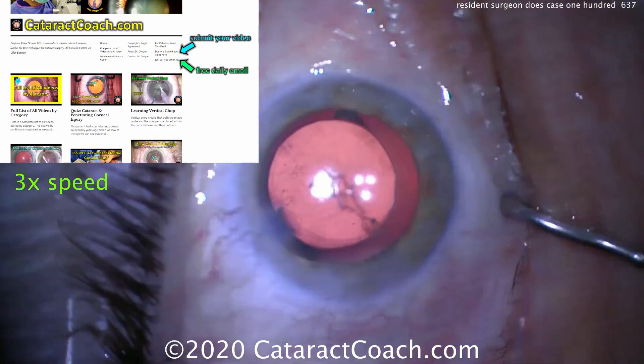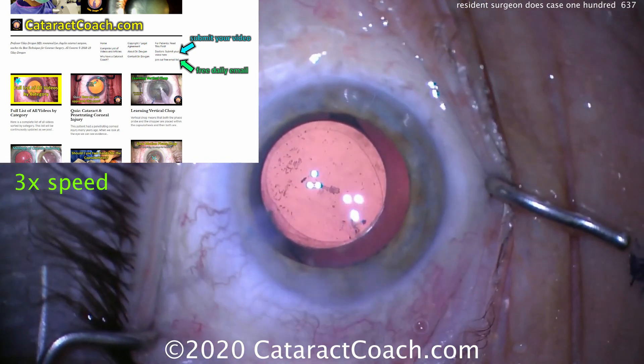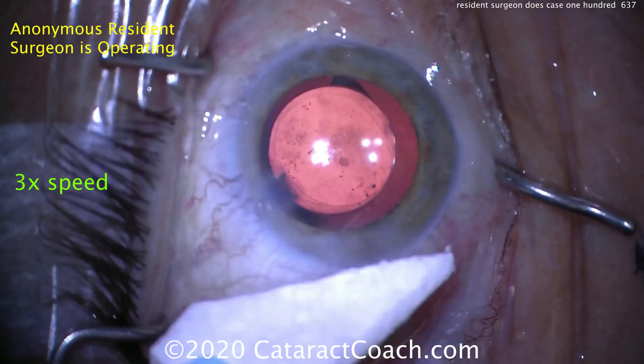Check out CataractCoach.com, our teaching website. You can submit your video — we'll review it. I'll let you know exactly where you stand, what could be done better, and what's pretty good already. Check it out.